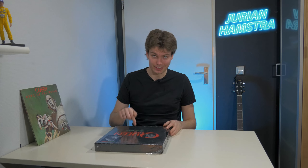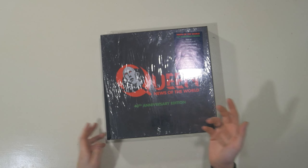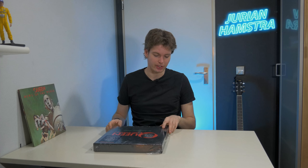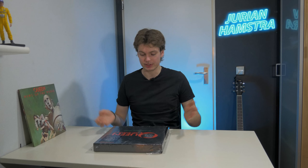This is the Queen News of the World 40th Anniversary box set from 2017. I believe the store still had it since 2017, because I don't think this was re-released after 2017, but I'm not really sure. There's a whole lot of interesting stuff in this version. As you can see by the top view camera, the plastic or cellophane is a little bit undone at the sides — this is the way I bought it — so the contents weren't damaged I think, but we'll have to see live in the unboxing.